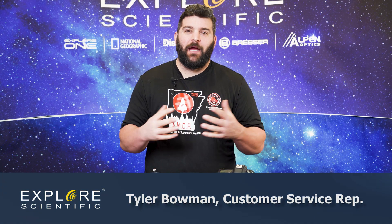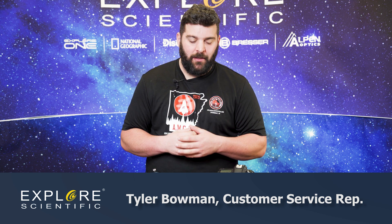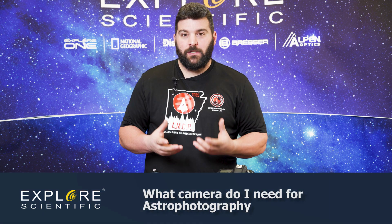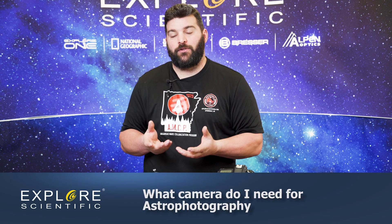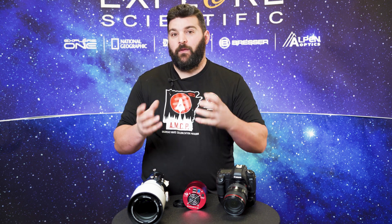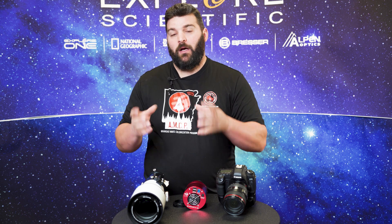Hi guys, Tyler here, a CSR rep at Explore Scientific. Today we're going to talk about astrophotography. We've had a lot of requests from everyone asking: what's a good sensor to use for astrophotography, what telescope can I use, how do I hook it up, how do I run it? So today is going to be a basic introductory series on this subject.